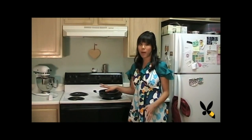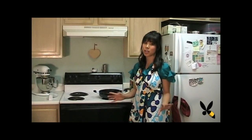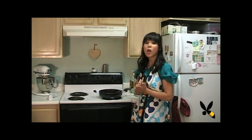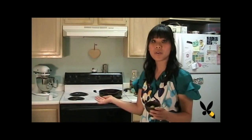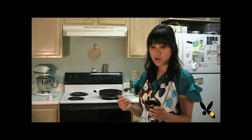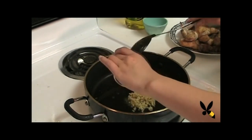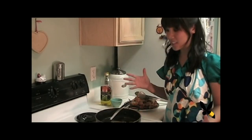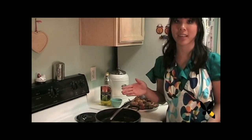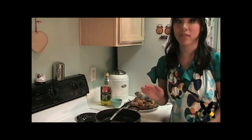Now that our chicken is done cooking, make sure you only leave about a tablespoon of all the fat, because you don't want it to be such a greasy dish that it gets too heavy. Now we're going to add the garlic — I have about 2 tablespoons here. The oil is already hot from the chicken, so let's go ahead and put it in. Cook this until it's nice and fragrant for about 45 seconds, and then add in your red wine vinegar.